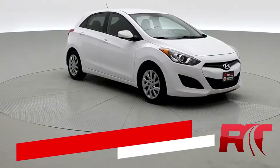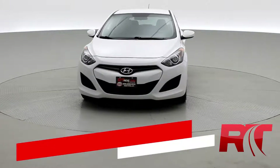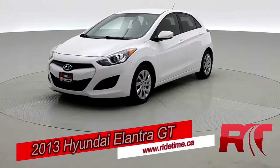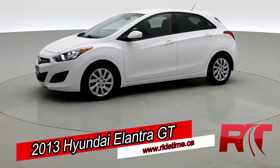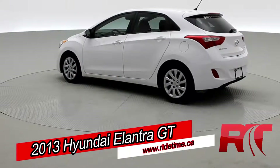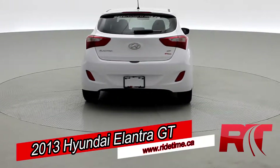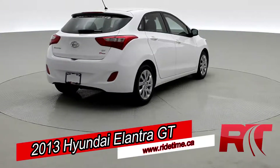On to the vehicle. How's it going there guys, and welcome to Ride Time. Today, we would like to introduce you to our 2013 Hyundai Elantra GT. Now, this one has a manual transmission, but it is a great value, so there'll be a link in the description for the car. Looking great in that Monaco white color.